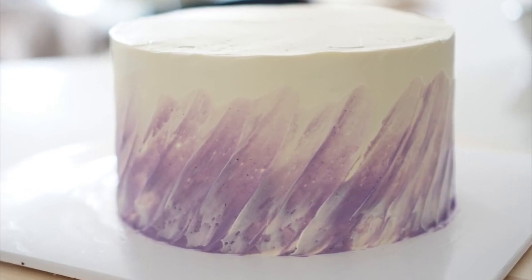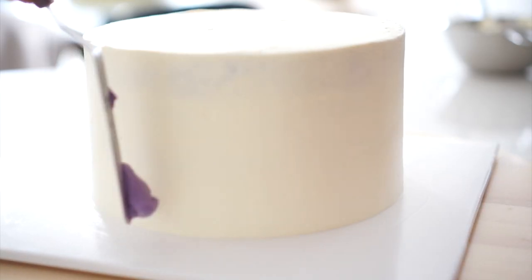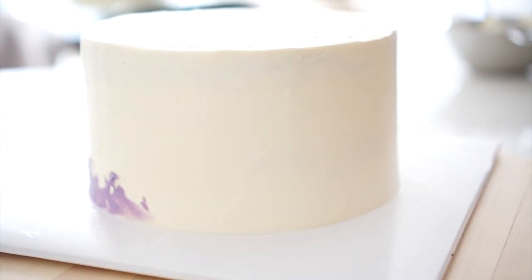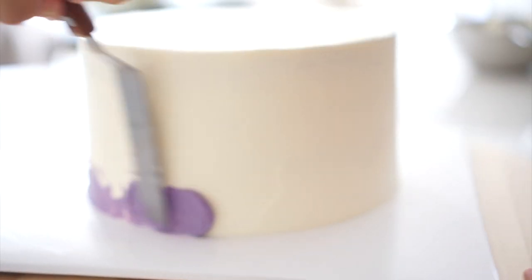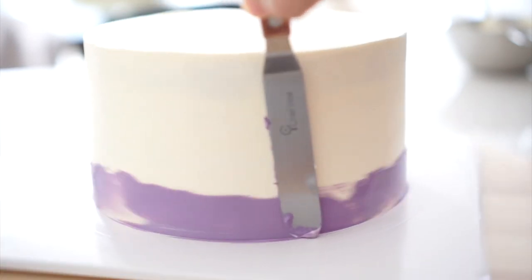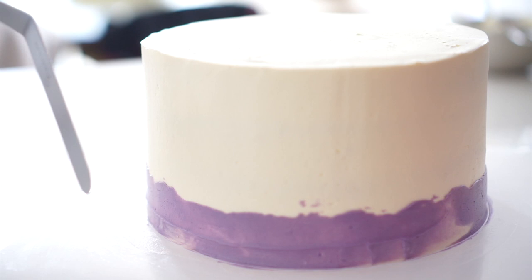Number 3 is a technique for shaping the cake's side with a diagonal line. This time, we will add a different color cream at the bottom to give it a contrasting effect. Tilt the spatula slightly and press it diagonally from bottom to top with the same amount of force.